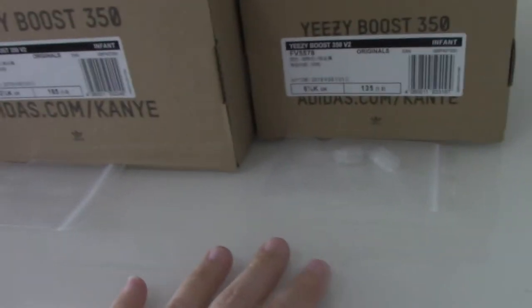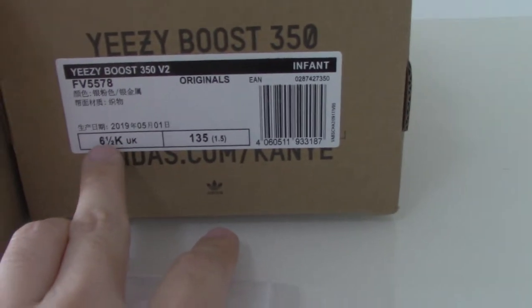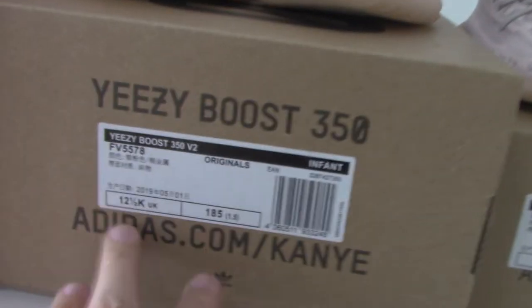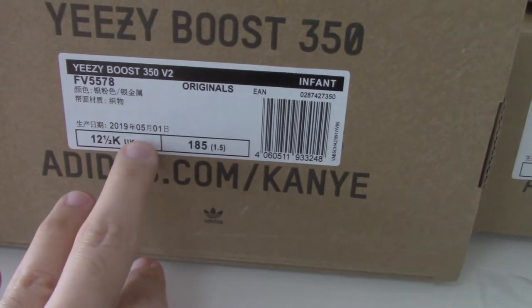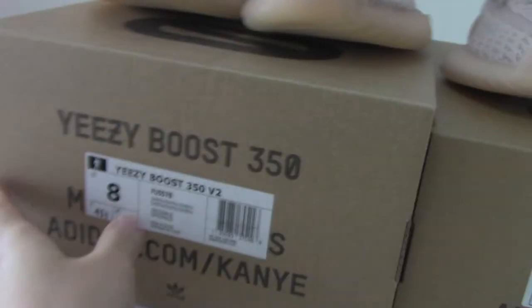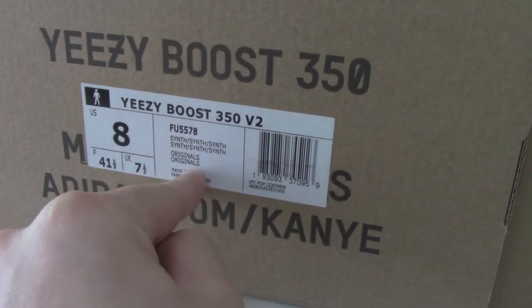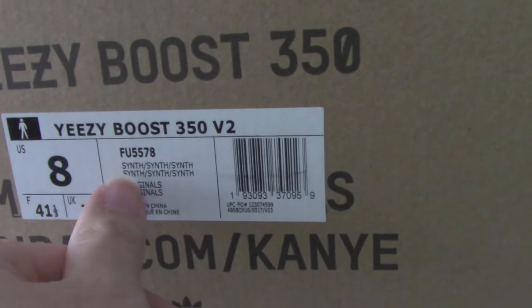For the case size and the infant size, you can get the lace lock. Both pairs can get the lace lock — the case size and the infant size. This one is UK 6.5 and this one is 12.5 UK. This is the kid size and this is the infant size. And this is the men's size 8. The code number for this is FU5578. This is the color of this pair.